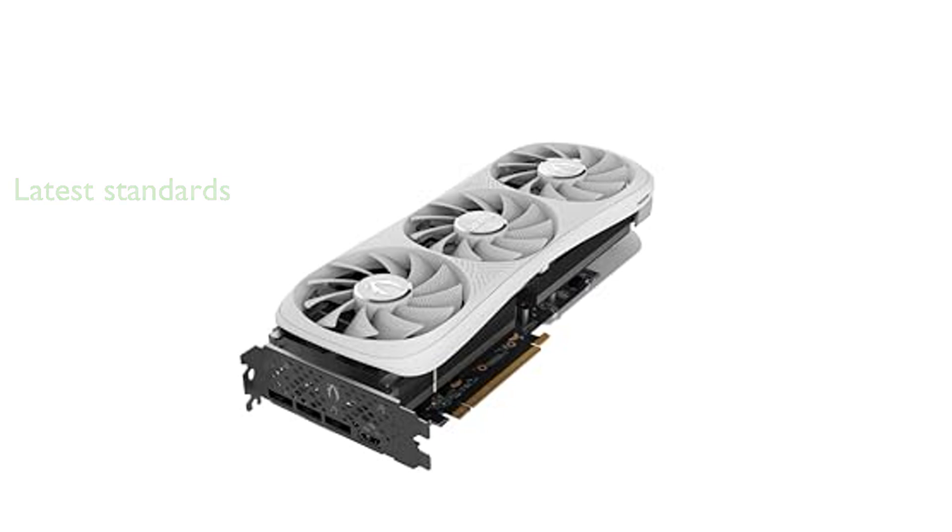Ensuring compatibility with the latest display standards and technologies, and bundled with a GPU support stand, the Zotac RTX 4080 Super Trinity also features vibration dampeners and a metal backplate for enhanced durability.